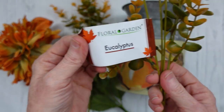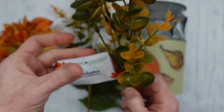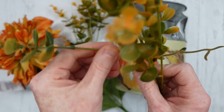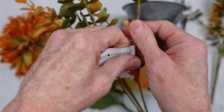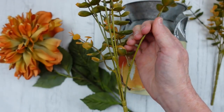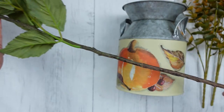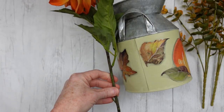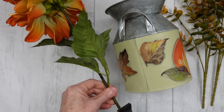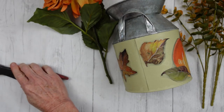Now I'm going to take some of this eucalyptus — you can call it boxwood, whatever you like. I like it because it is green and kind of orangey, so it looks nice. Then this is a thrifted flower and it is beautiful — I got a bunch of these. The color is so gorgeous, kind of muted and faded, like it's at the end of the season. So it's just perfect.